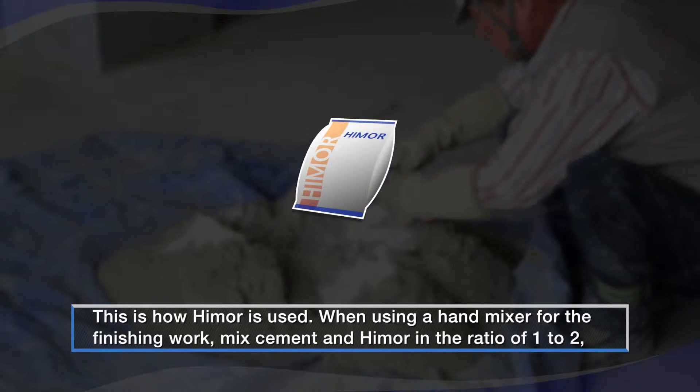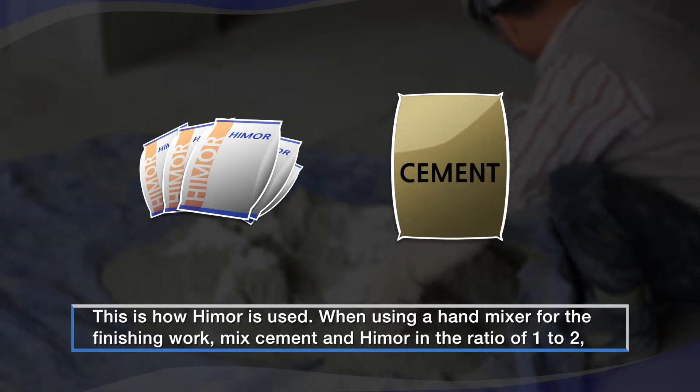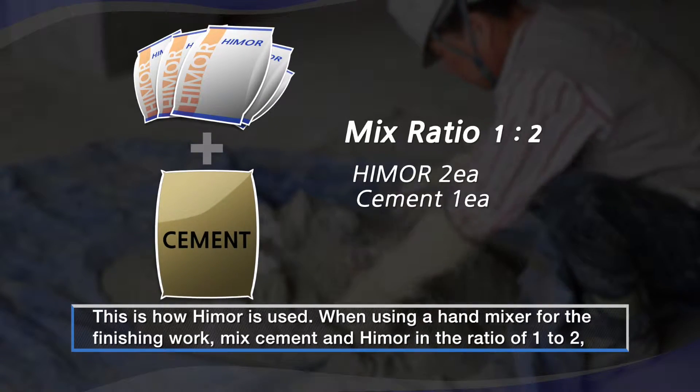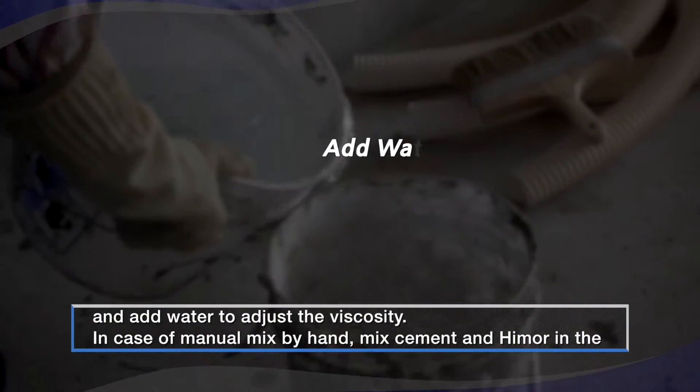This is how Hymer is used. When using a hand mixer for the finishing work, mix cement and Hymer in the ratio of 1 to 2, and add water to adjust the viscosity.